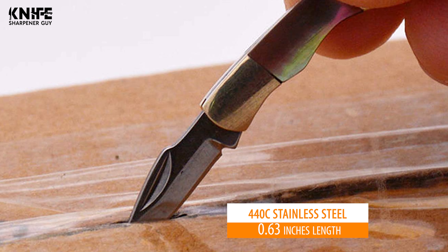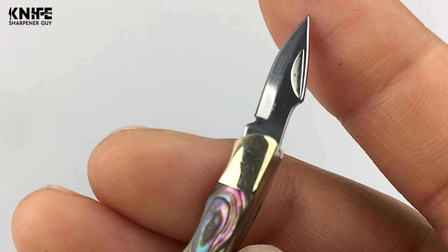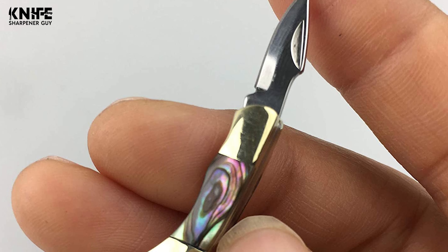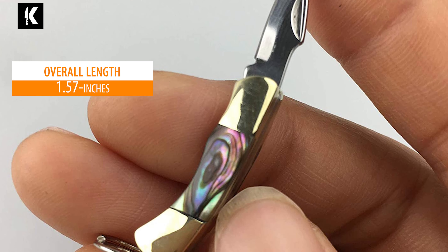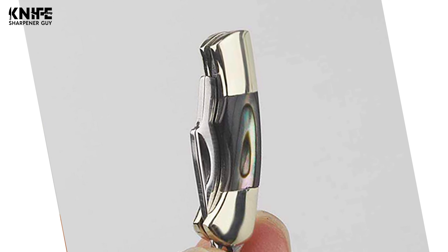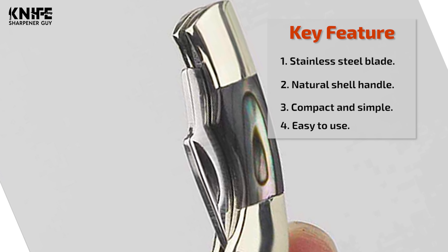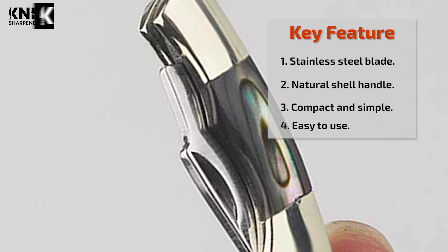This keychain knife's blade is made of 440C stainless steel, with 0.63 inches in length, and is extremely reliable, durable, and rust-resistant. The overall length of the knife is 1.57 inches and 0.94 inches when closed. The whole knife is polished and waxed by hand. The handle is made of copper and abalone shell, making it a fine little ornament for keychains, camping knives, and decorations.